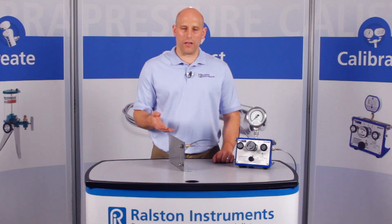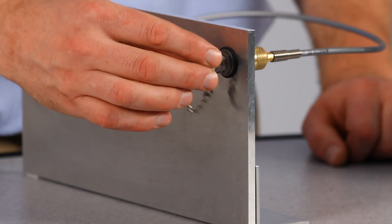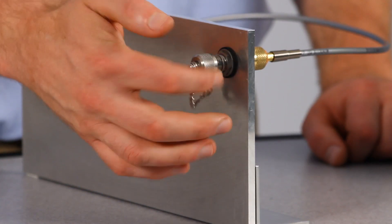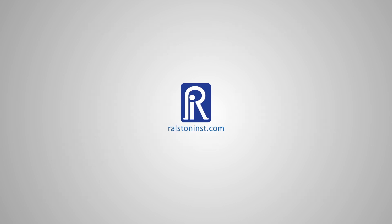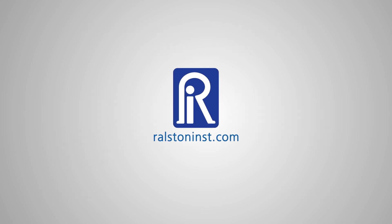In cases where this connection is left in the field, use a model with a cap and chain to protect against dust and contaminants. Ralston quick test bulkhead unions have a working pressure up to 5000 psi or 345 bar and are available with or without a cap and chain. Check out our website for detailed specifications and other time-saving pressure calibration products.